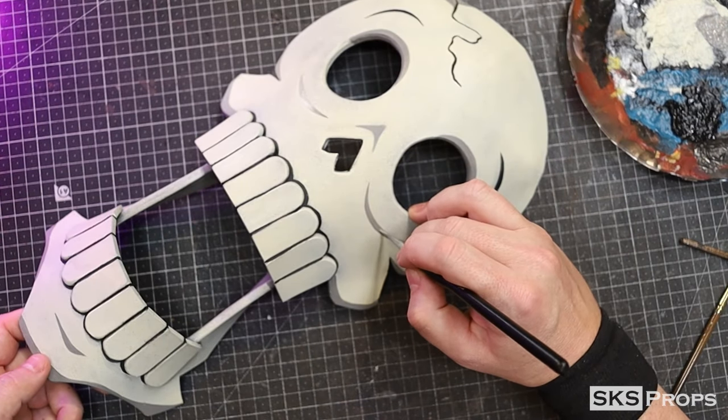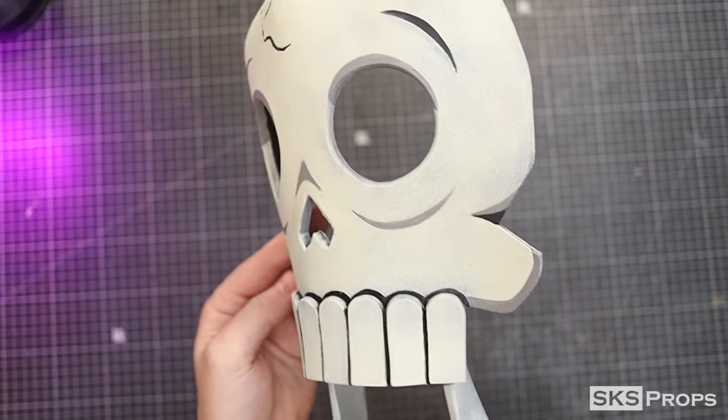It's crazy how just three colors — white, black, and gray — really give this mask some depth and personality.